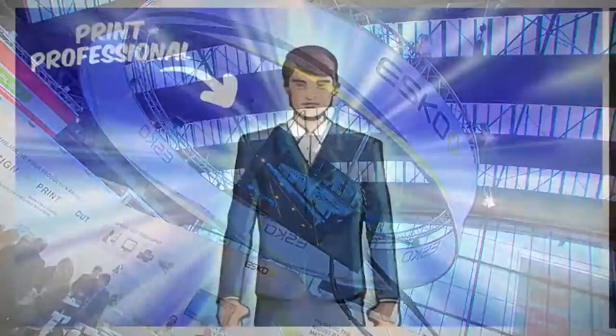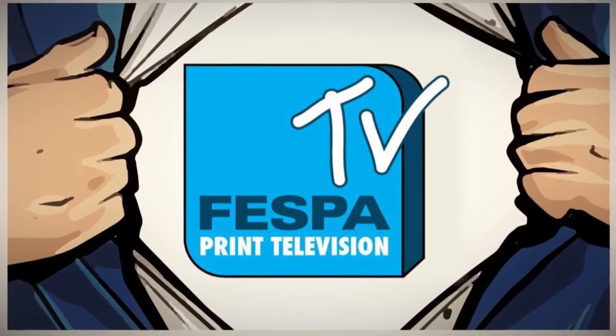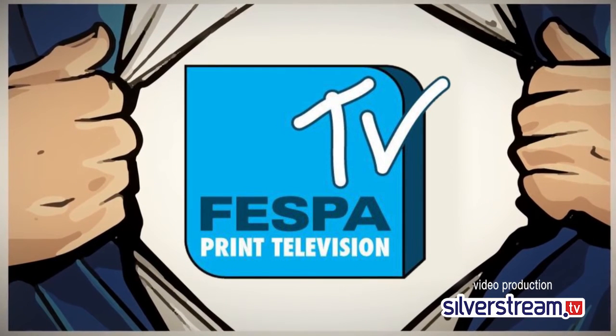Can you finish by sending a message to all FESPA visitors about why they should come to the ESCO stand here in Hall 1? If they want to optimize what they are doing, if they want to be more productive, if they want to use their precious time to do valuable things, then they have to come and visit us. Please come and visit us at the ESCO stand. Thank you very much.